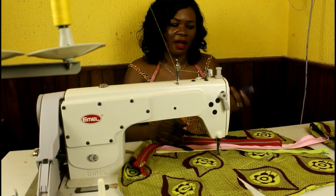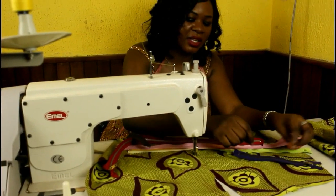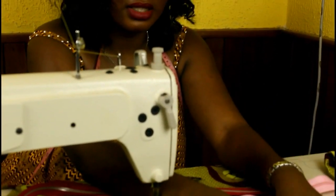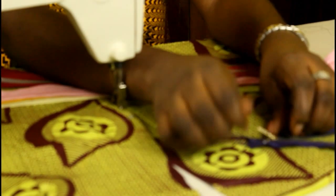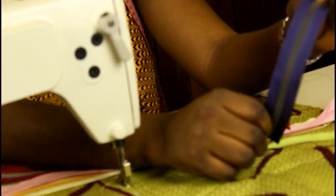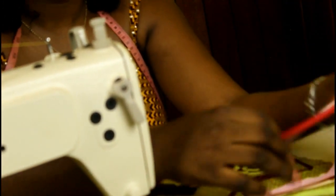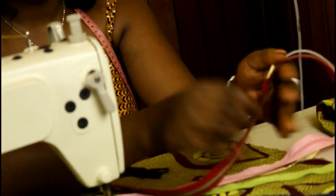Zips usually get their names based on the type of teat they have. The teat is basically the piece in the middle that brings the two open ends together. So if you open it, these are two different pieces, and when you zip it up it closes. The kind of teat it has gives the zip its name. This one has a metal teat.